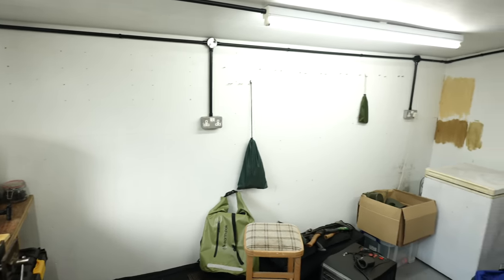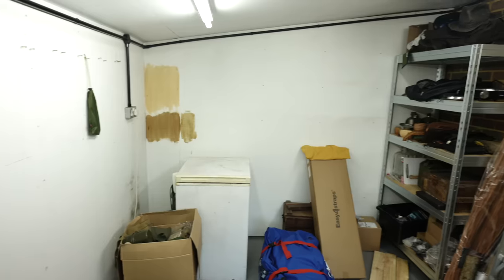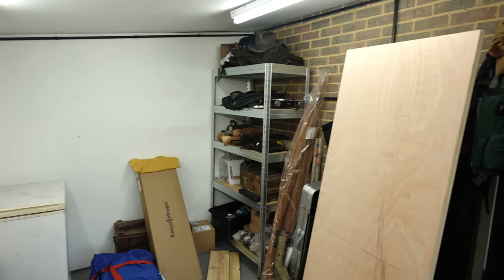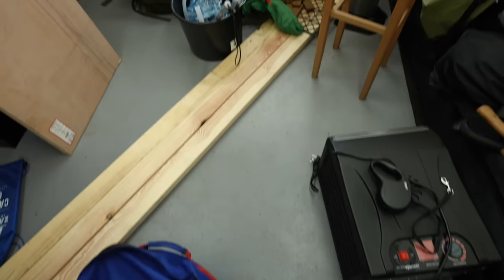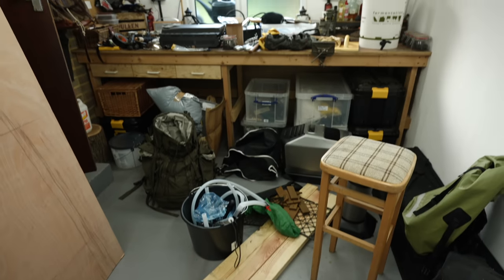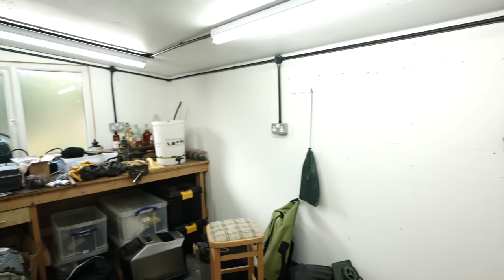I've been putting this project off for a long time. What you see behind me is a workshop on the back of my garage. I moved into the house a few years ago and never really did anything with it. I just dumped my gear in here — all the bushcraft gear, all the camping gear, general outdoor gear. I never really used it as a workshop. I find myself now having the need for one. This is a little series about me putting together this workshop properly.